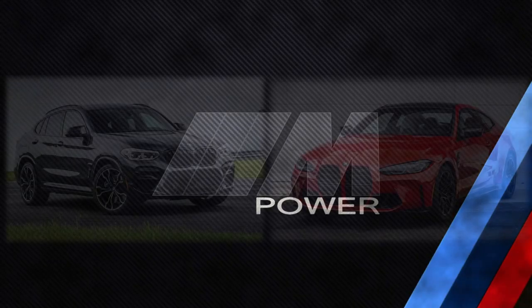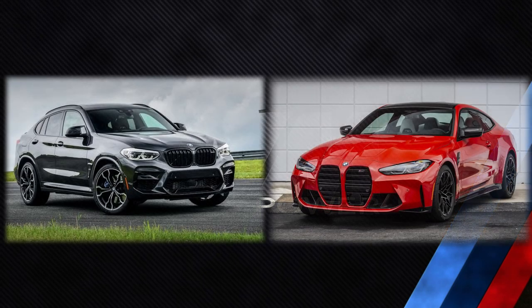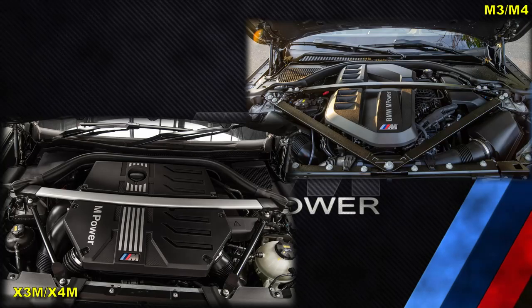Hello and welcome back to another video. In this video we'll be comparing the S58 found in the X3M and X4M to the S58 found in the M3 and M4. They are not exactly the same, just to be clear.